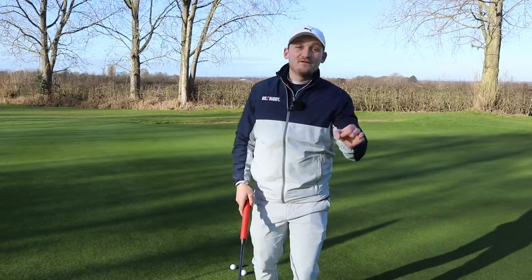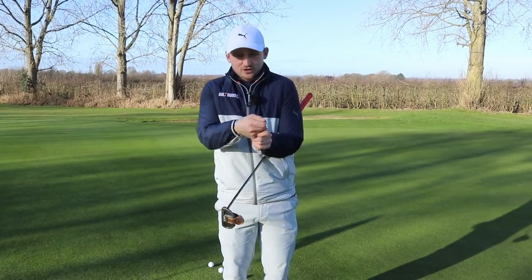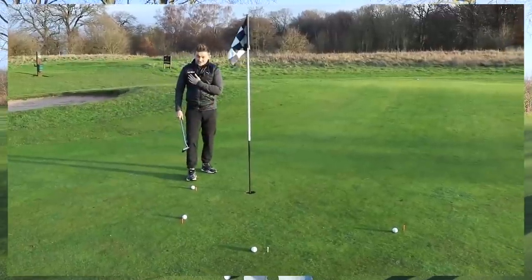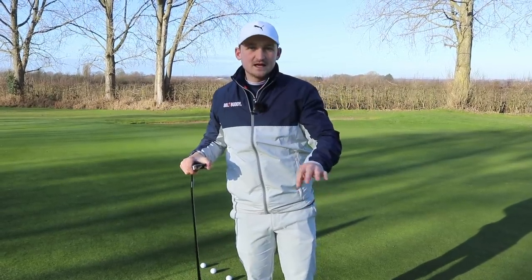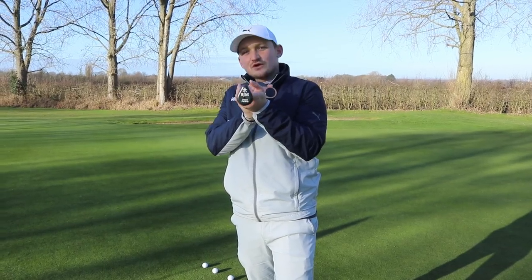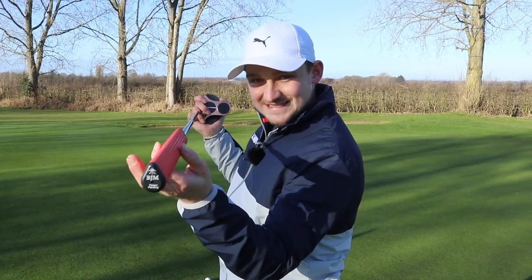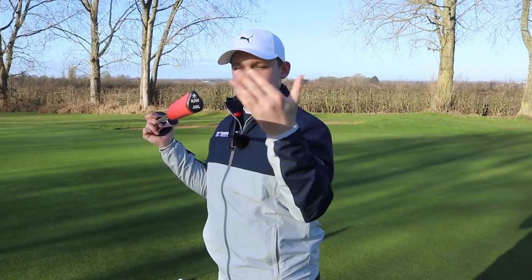A few weeks ago I put a video out showing you how to choose the correct grip on the putter. I'm going to use that exact process in this video. The Katahi Putter Grip — in simple terms, it takes your wrists out of the shot. I've described this putter as an upside-down one: you've got the rib on the front and it's thicker underneath. It's not just a grip, it's a system.